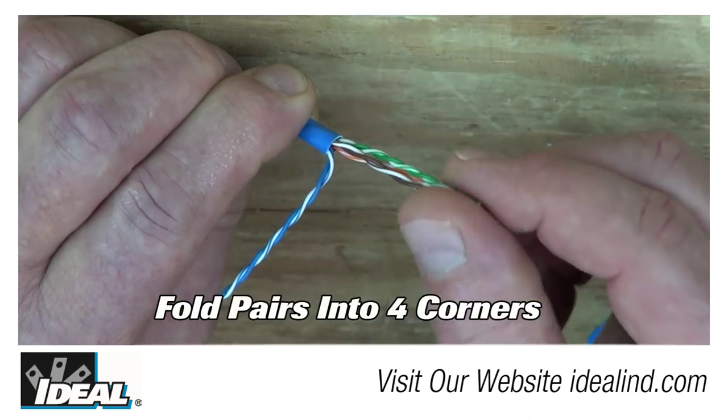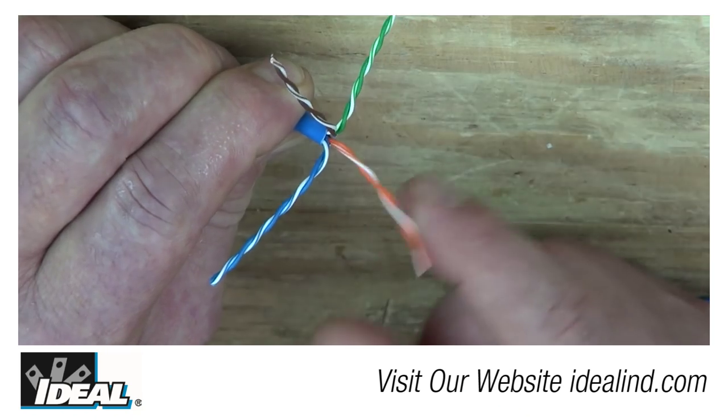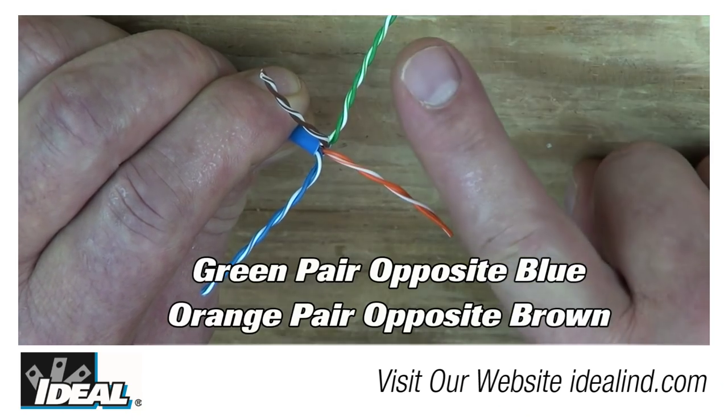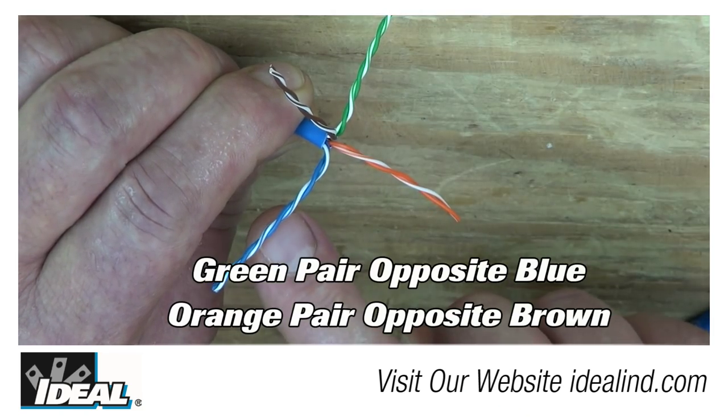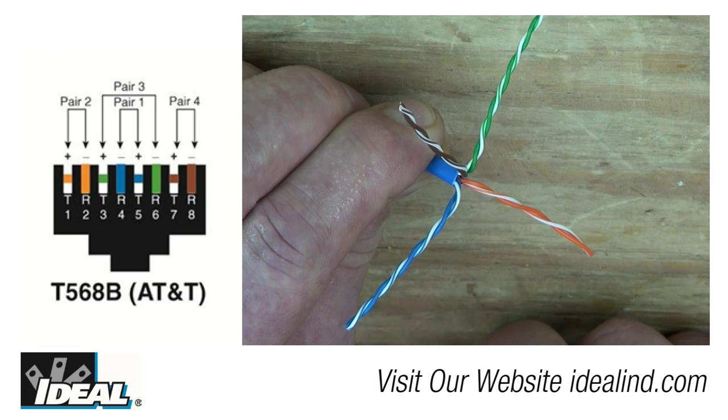Then fold the four individual pairs into four individual corners — the pairs will naturally lay around the outer jacketing. If done correctly, the green pair is opposite the blue pair and the orange pair is opposite the brown pair, getting it ready to be laid into a 568B configuration.